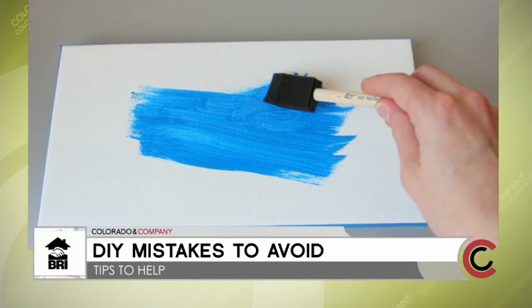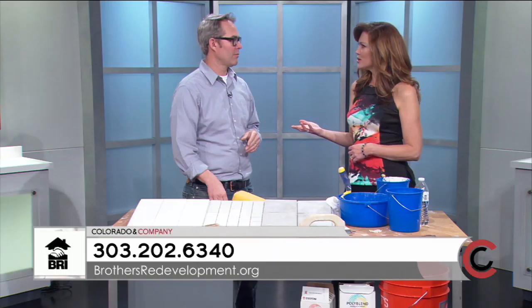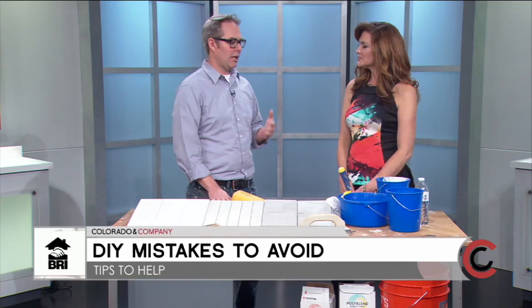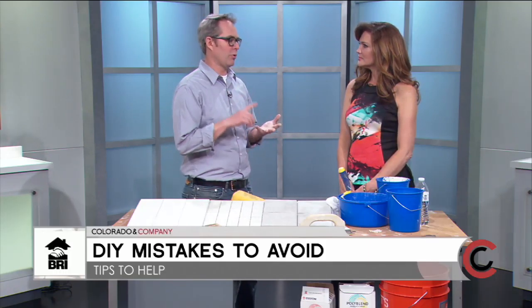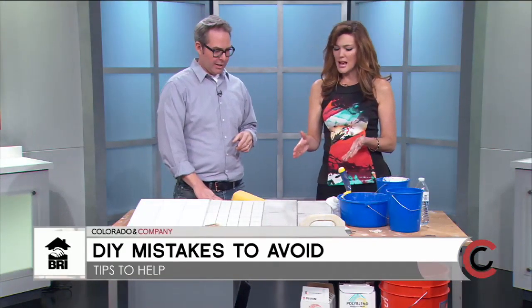Measuring is critical — don't just eyeball it. Measure twice and write it down. Professional consulting helps if you have access to it. And if you're altering electrical, plumbing, or any structural framing, always check with your city first — you'll likely need to pull a permit.